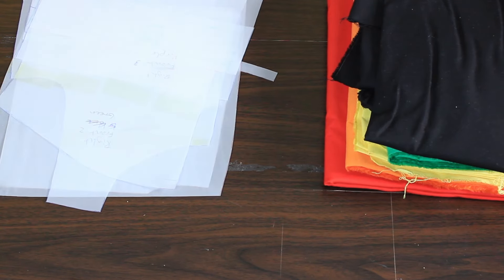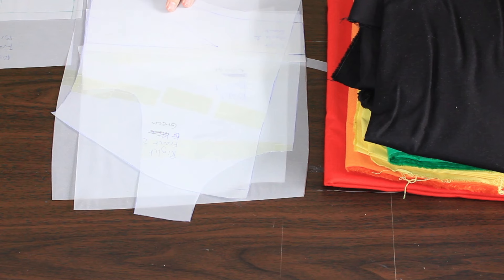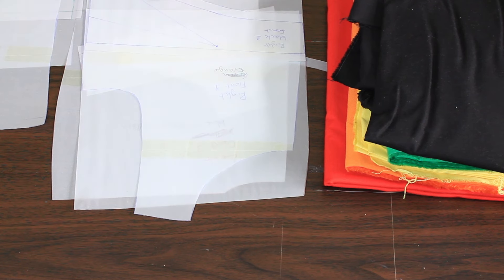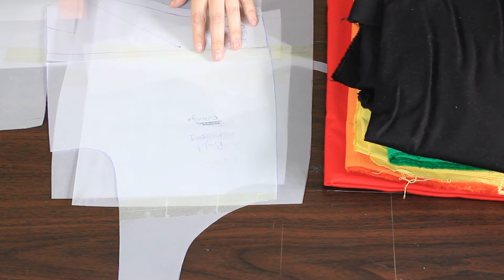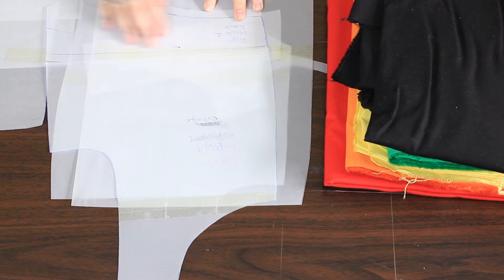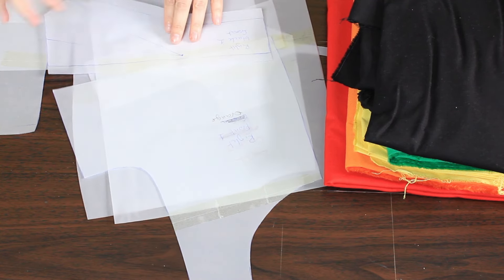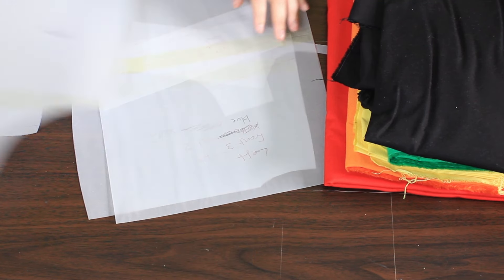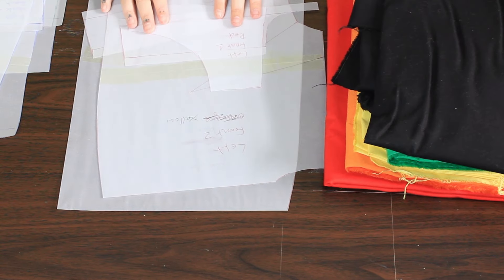This is what I mean about the pattern pieces — these ones are just for the front and they're all reasonably straightforward. The only one that's a bit different is this one, because on this panel the dart goes through the black section. What I've done is drawn this black bit a little differently so that, fingers crossed, when I do the dart up it will look like a straight line. So that's one side and that's the other side — I'm going to start cutting these out.